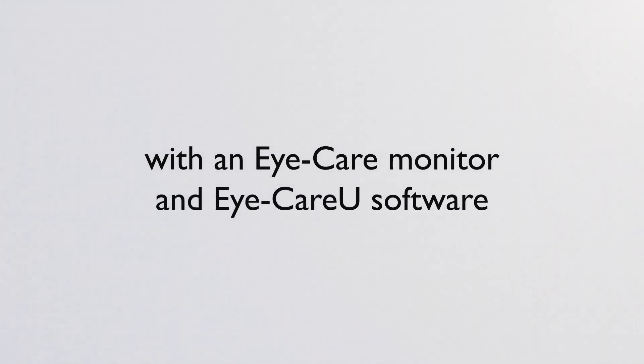Safeguard your eyes smartly and easily with an iCare monitor and iCareU software.